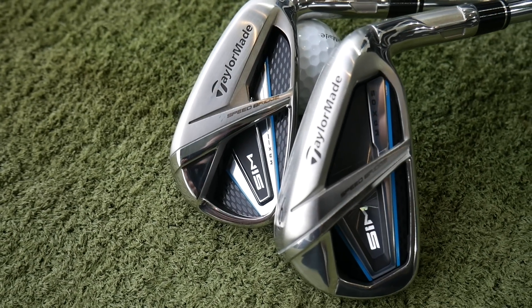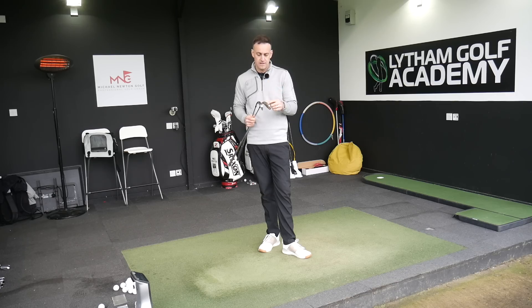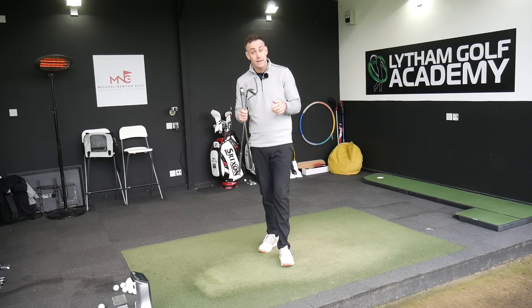I've got a GC Quad on the floor as always, so we'll provide you with some numbers, some data, and my personal feedback on how these irons look, feel and perform.